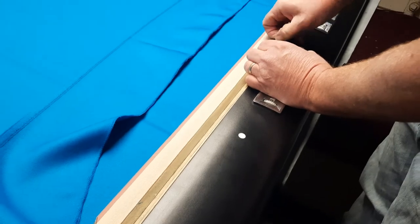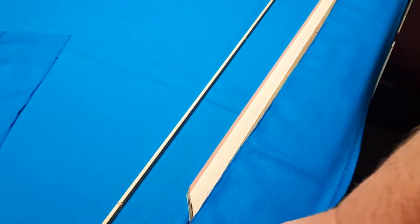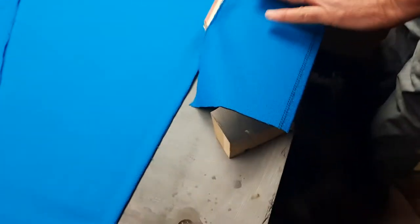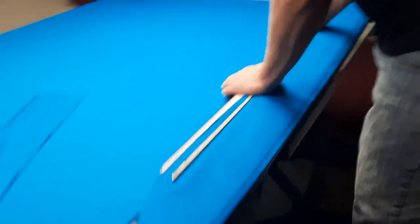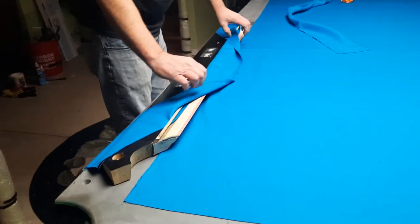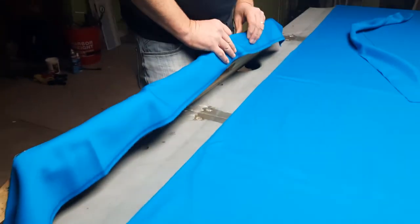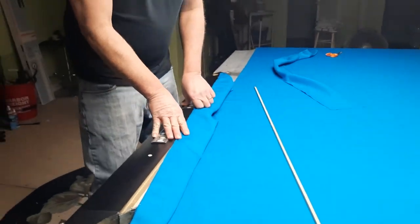I'll go ahead and do it a little bit anyway to show how this works. You take your feather strip out — I'm only going to do this a little bit, not all the way. You put it in like so, just that far. You can see where it came apart and where your Ewan Simonis label is going to show when it's on your rail. It looks better that way. Just repeat that two more times and you're done.